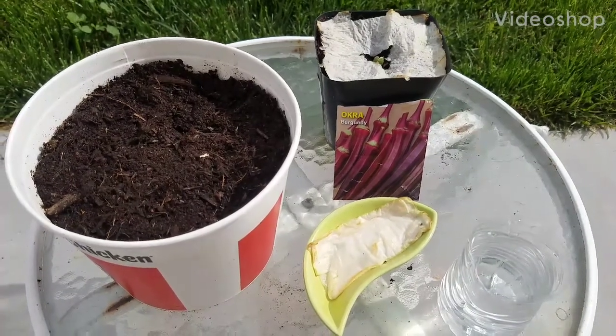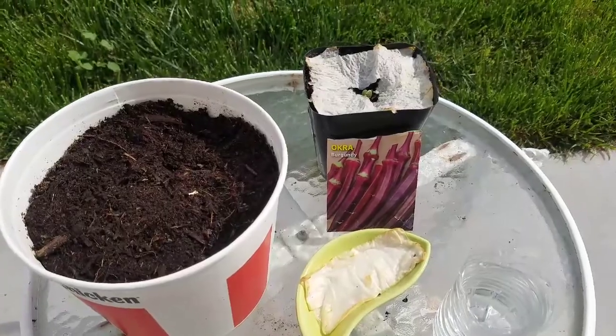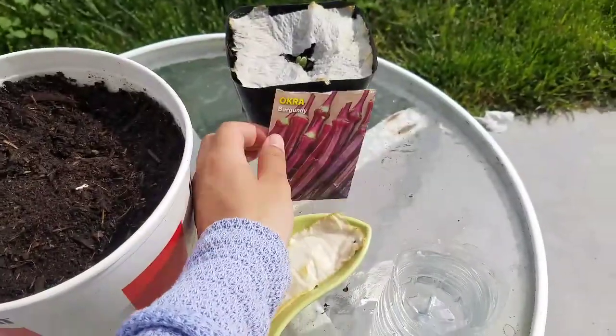Hey guys, welcome back to my channel. Today I'm going to be showing you how to grow okra from seed. The first thing you're going to need, obviously, are your okra seeds, so you can either buy those.